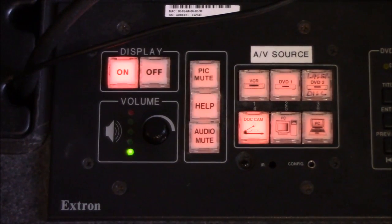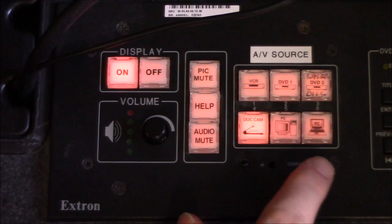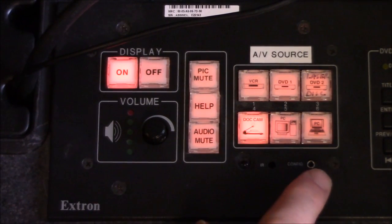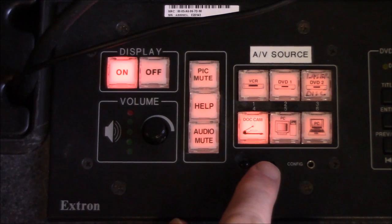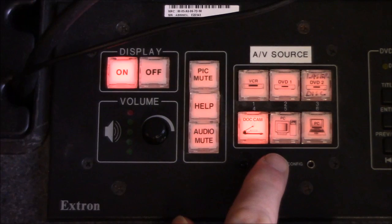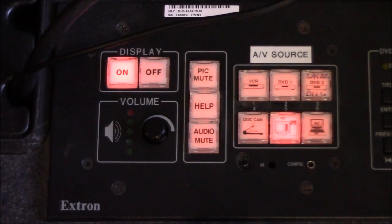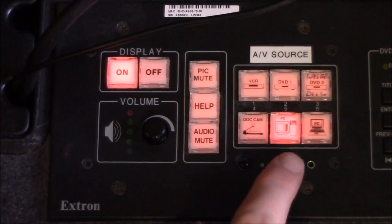To switch between the different available sources, each source available on this podium has its own physical push button. So if we want to share the instructor PC and send that up to the projector, we've got a PC button. We just push it down and release it, and that then lights up to indicate it's the active source being sent to the projector.